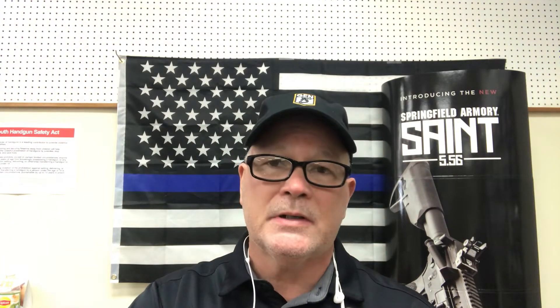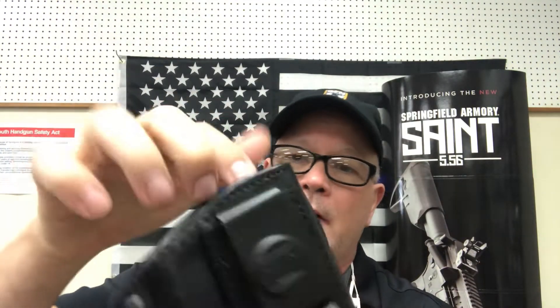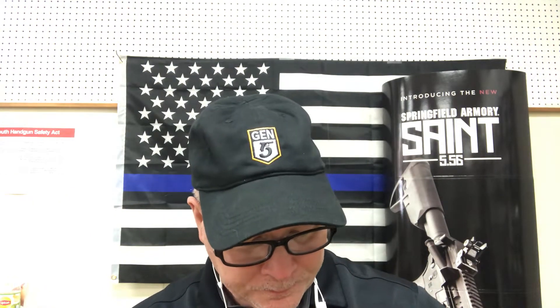Moving over here, we've got another Tagua holster called the Four-in-One. We sell a lot of these at $41.99. The four-in-one means there are four different ways you can carry it: inside the waistband, outside the waistband with your belt through the loops, as a cross draw, or in the small of your back. The gun fits in here very well. With leather, the longer you have it, it gets a little more supple and molds even better to the gun. I love good quality leather holsters.